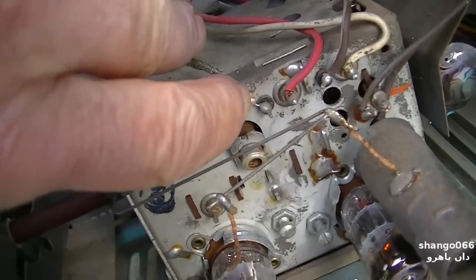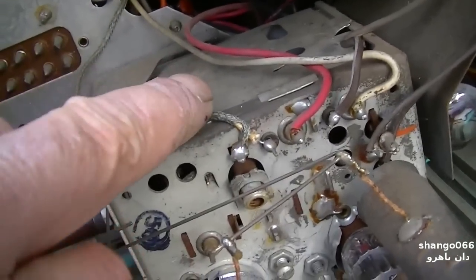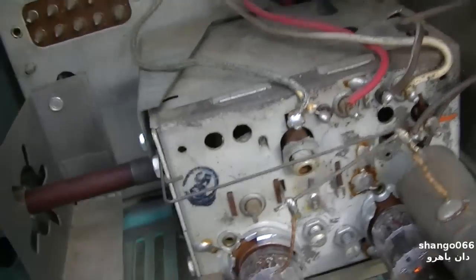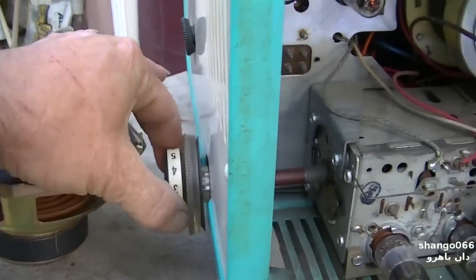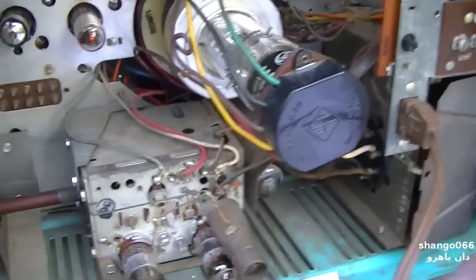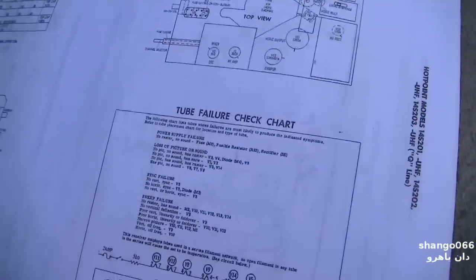Be careful with these old coax things — if they get bent the wrong way they can short the shield. I don't believe there's an AGC adjustment on this — let me have a look. This thing is from '56, '57, anyway.